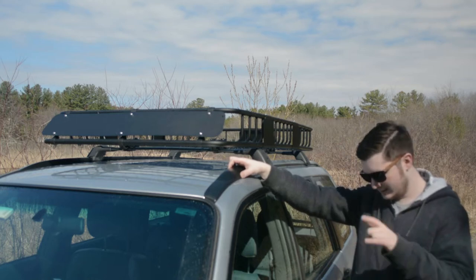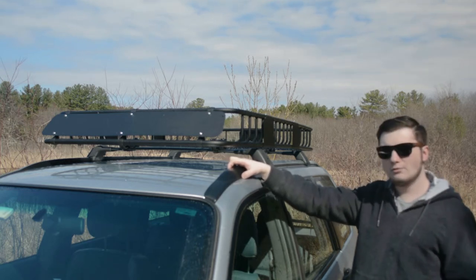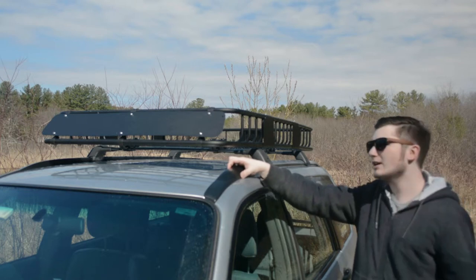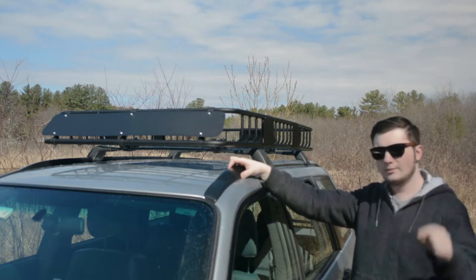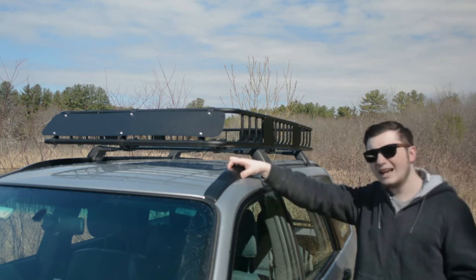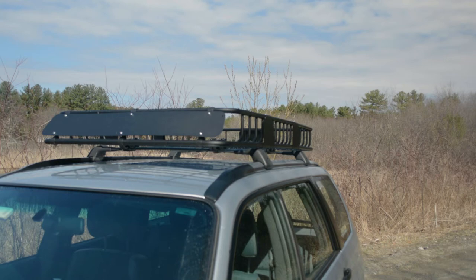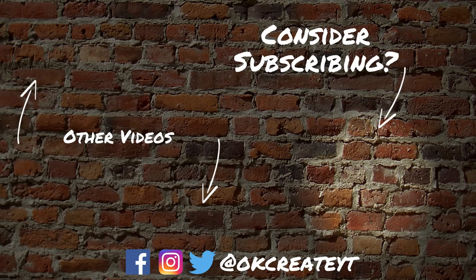My goal is to get this done hopefully by the end of June. If you want your friends to see this video because maybe they're looking for a roof basket, go ahead and share it. If you want to see more of my videos, go ahead and subscribe. This has been Kyle and I will see all of you in the next video, which is going to be next week — so stay tuned for that one. Bye!